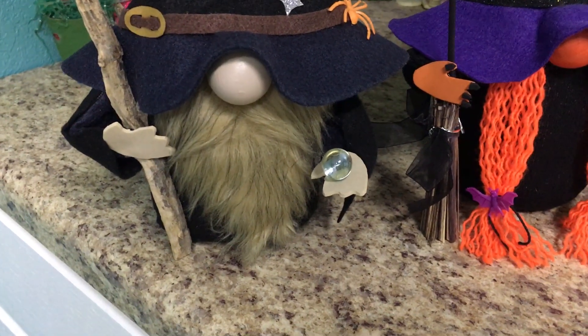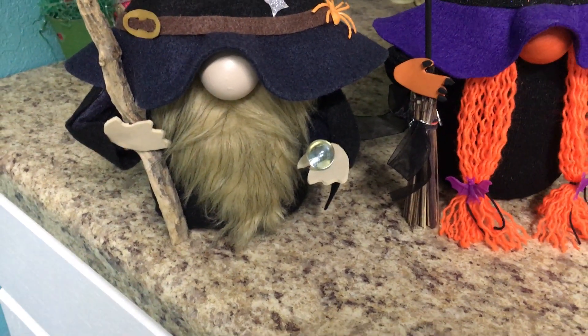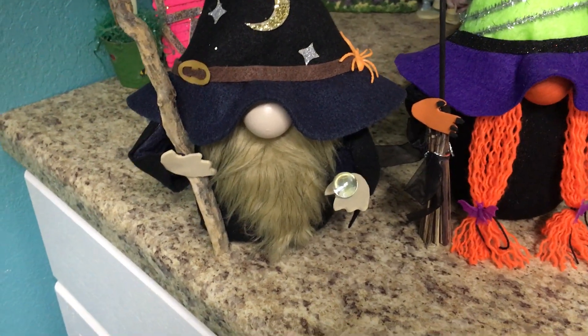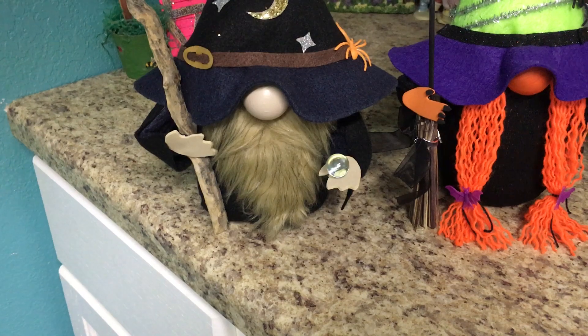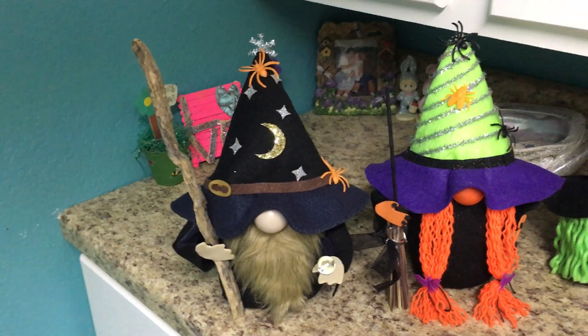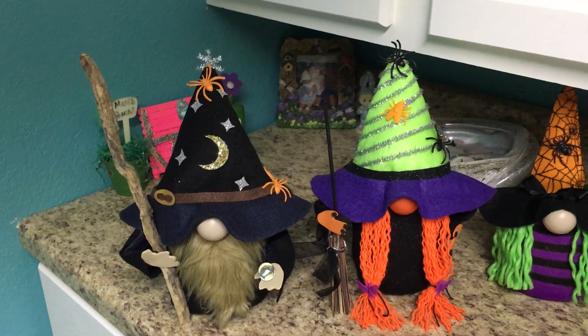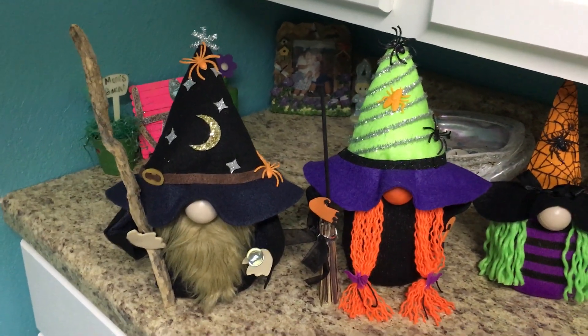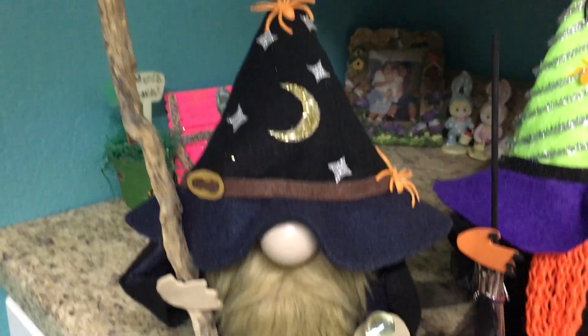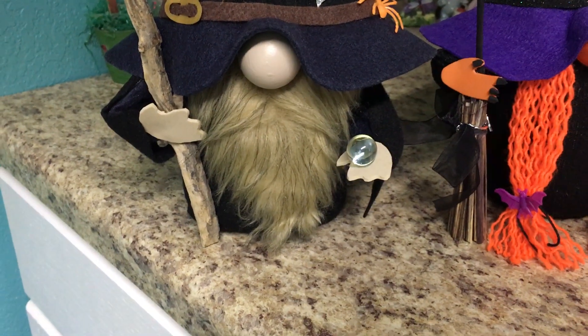One mistake though — his hand is backwards. I'm so upset with myself, but I didn't notice until it was too late. But his little hand is backwards, and I can, you know, oversee that. He just came out super adorable. I absolutely love him.